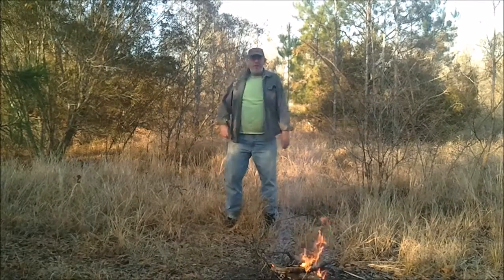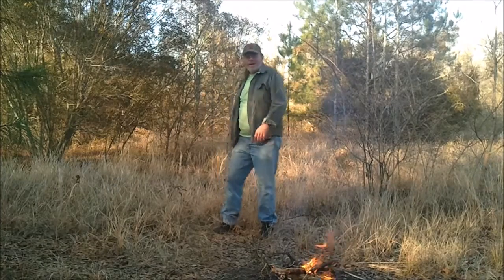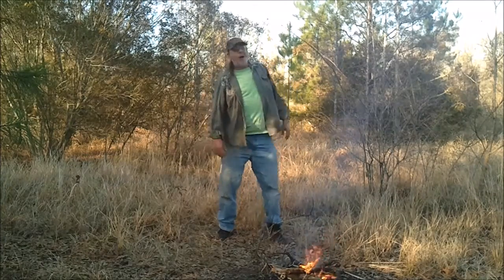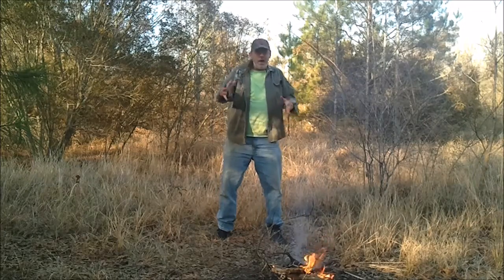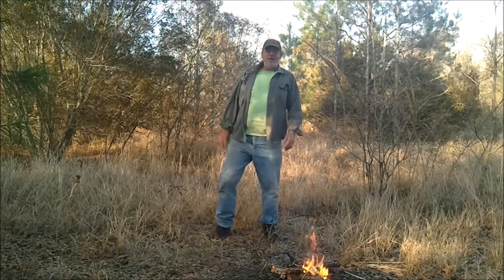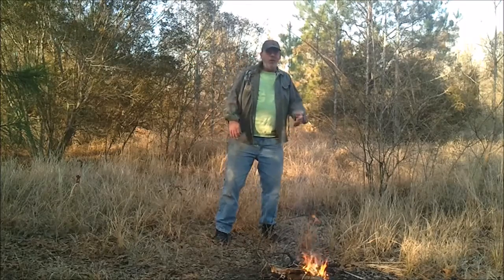Howdy everybody out here in YouTube land, this is amateur artist Mark D. Chamber coming at you once again. I got the camera way back there so y'all can see me in all my prettiness. Today I thought I'd get out here and do a little bit of camp cooking, just so I can educate the folks out there on YouTube.